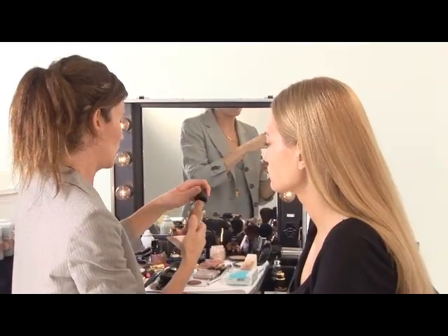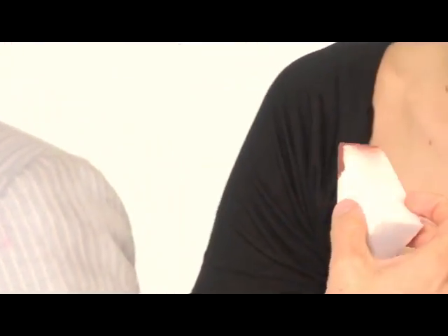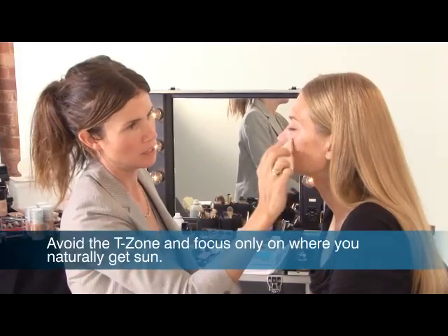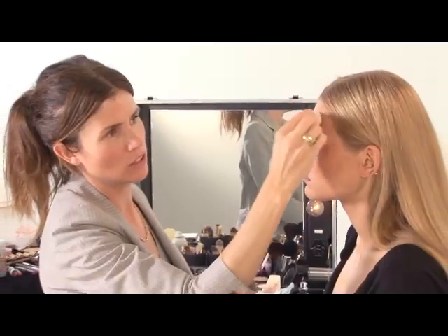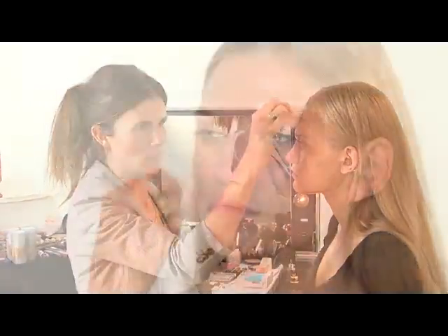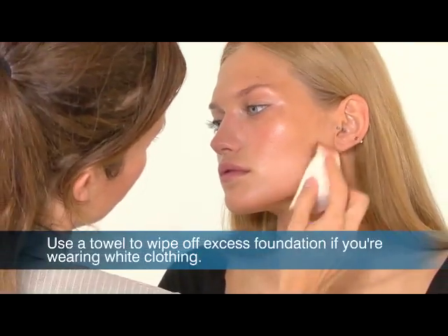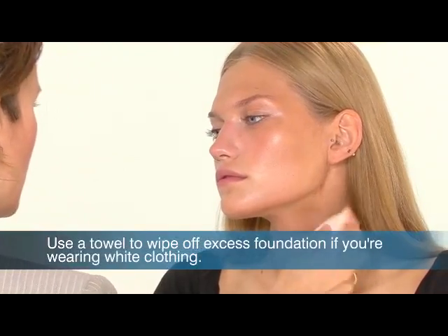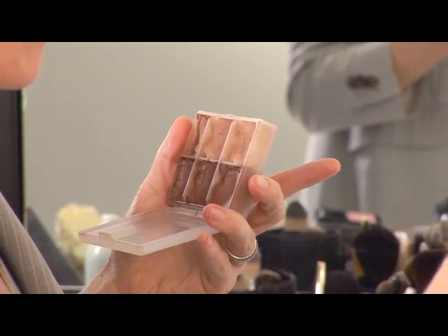Now I'm using the Colorstay foundation in a darker tone, just because I want to give her a bit of a sun-kissed kind of finish. I'm starting by dabbing it lightly on the cheek area. I suggest using a darker foundation, like maybe two to three steps darker than your own skin. And you always want to remember the neck — that's a mistake that a lot of women tend to make.